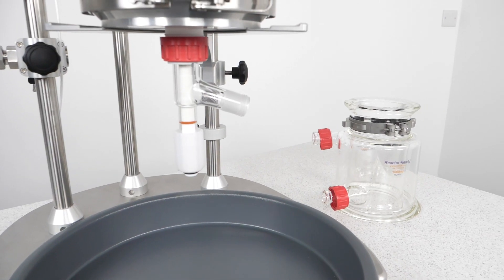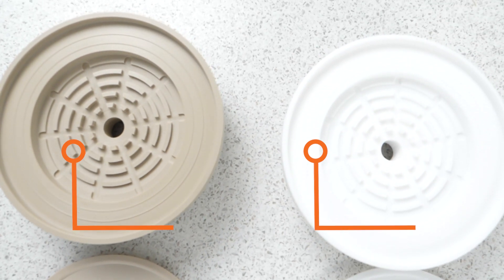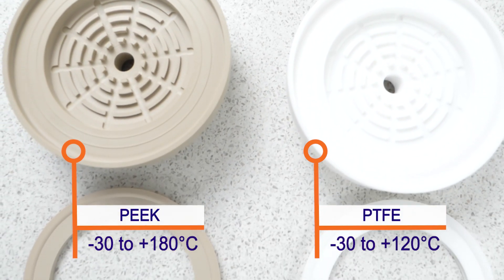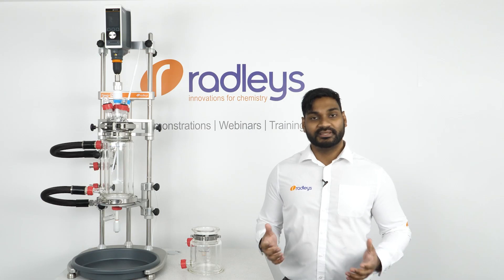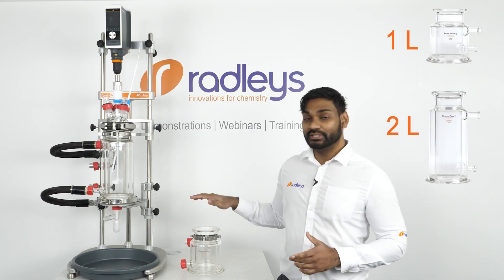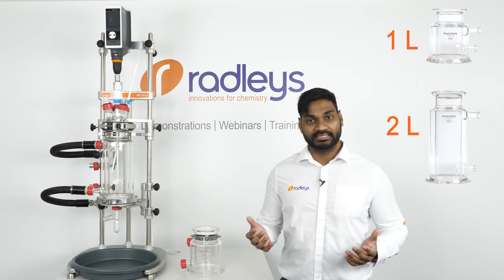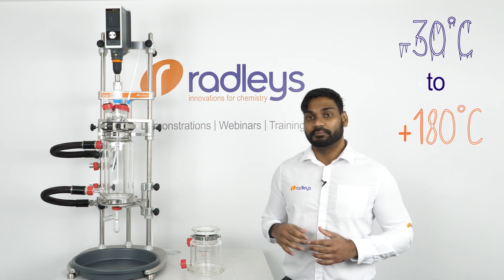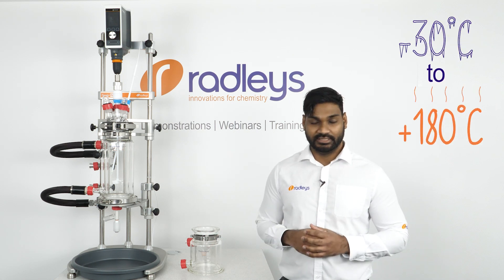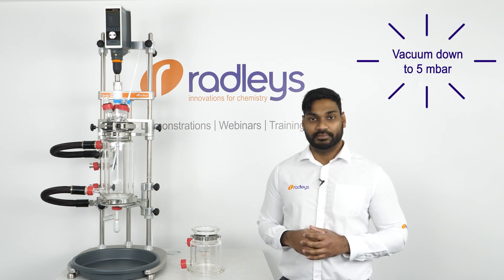Our filter vessels are jacketed glass reaction vessels which have a removable filter plate made of PTFE or PEEK. You can choose between them depending on what solvent and temperature you're using. Our filter vessels come in 1 litre and 2 litre volumes and are fully jacketed for connection to a circulator, giving excellent temperature control from minus 30 to plus 180 degrees Celsius. Filtrations can be done by gravity or under vacuum down to 5 millibar.